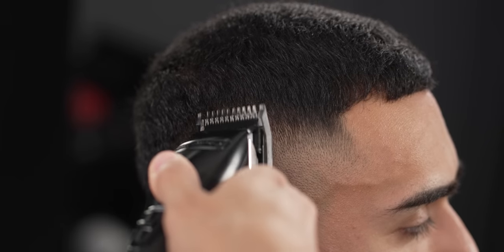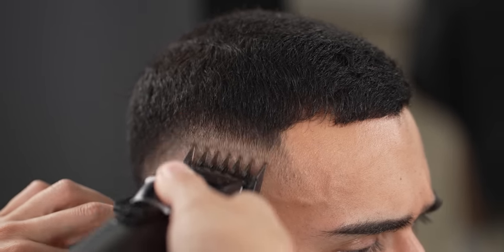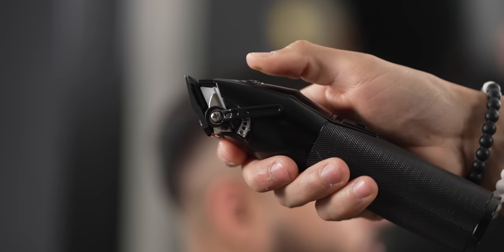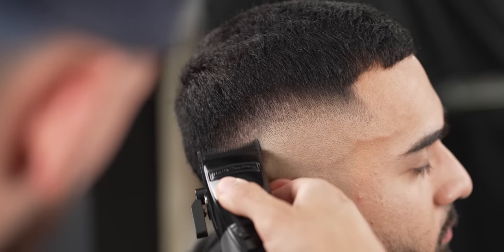At this point, you'll see that your blend will start looking much more blurry. All that's left to do is open up the lever with no guard and use your corners to get rid of that last visible line.